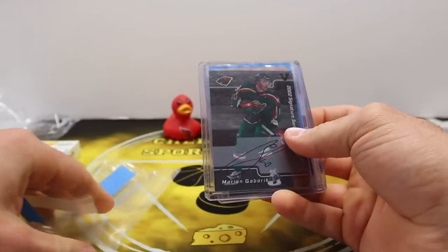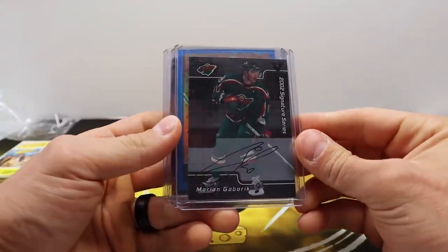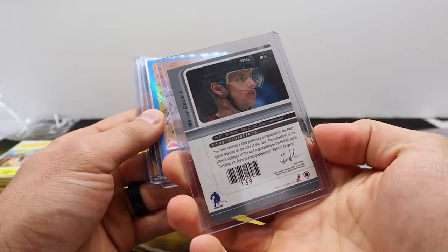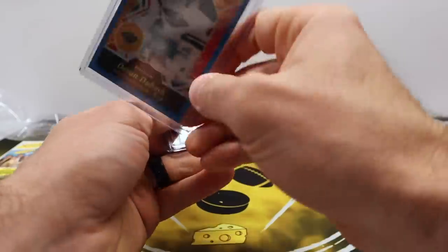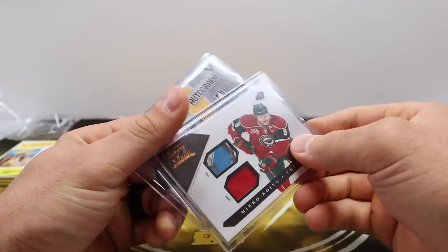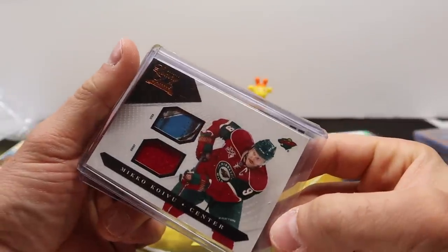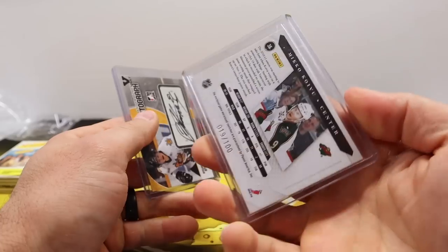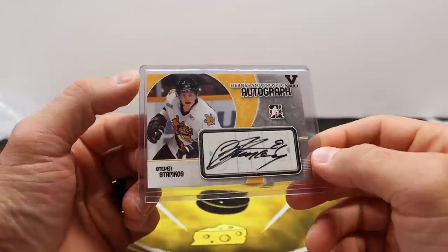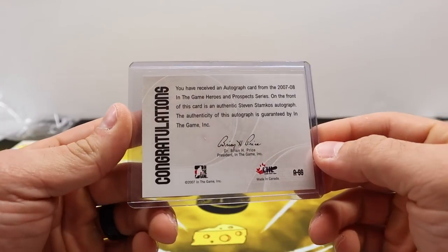Got some hockey cards here — the Wild are my team now. There's a Marian Gaborik, a Devan Dubnyk with a peachy blue rainbow looking card, and these are PC additions now. There's a Mikko Koivu with a piece of the stick — I love hockey cards, they're so neat. And wow — a Stephen Stamkos Heroes and Prospects autograph. That is really cool.